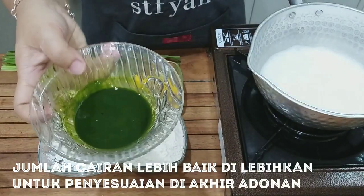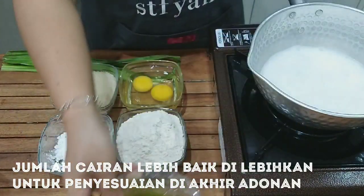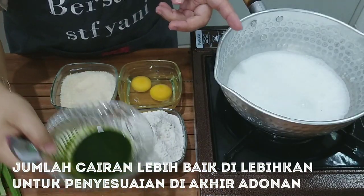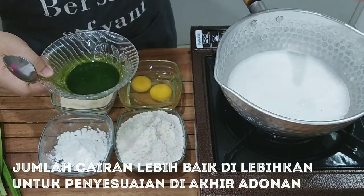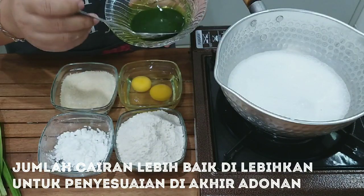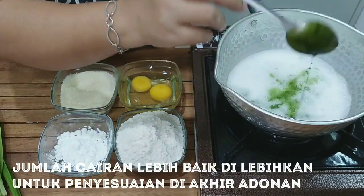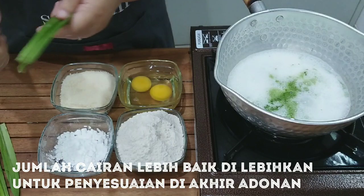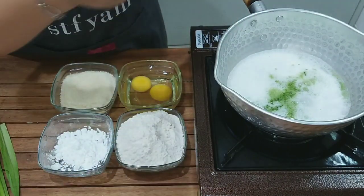Pasta pandannya saya pakai 3 sendok makan. Karena kita membutuhkan hanya 110 ml, jadi santannya masuk lebih dari jumlah itu. Kita cuma masukkan tiga sendok makan. Daun pandannya saya masukkan biar baunya wangi.